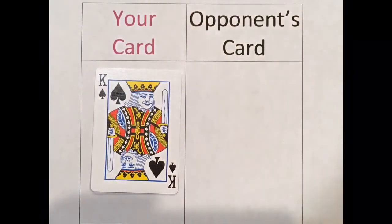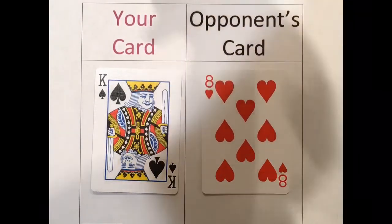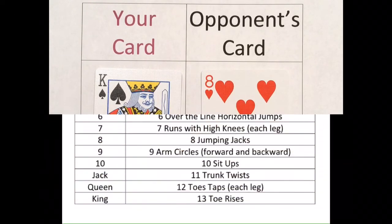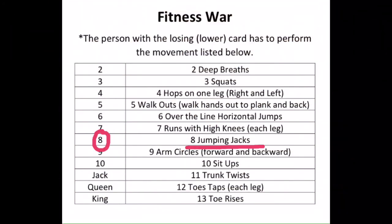Round four. I got the king of spades and my opponent got the eight of hearts. My opponent has the card with the least value, so they will have to do the movements. My opponent lost with the number eight card — that's you guys at home — so you owe me eight jumping jacks: one, two, three, four, five, six, seven, eight.